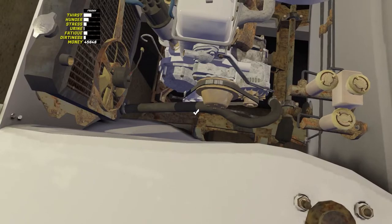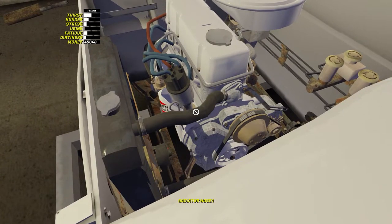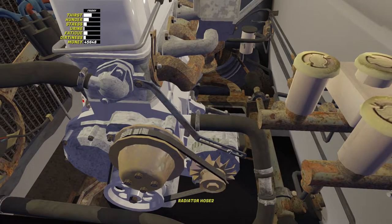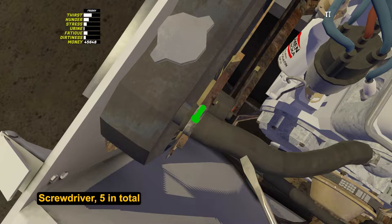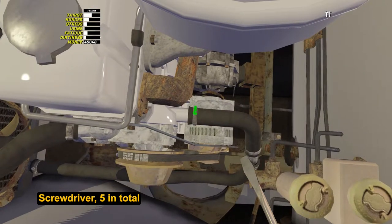It's time to install the hoses between the radiator and the engine. The most important thing to know here is that after an update, clamps were added to the pipes. If they are not tightened, the coolant will quietly leak out and the engine will be destroyed. Take a screwdriver and tighten a total of 5 bolts.